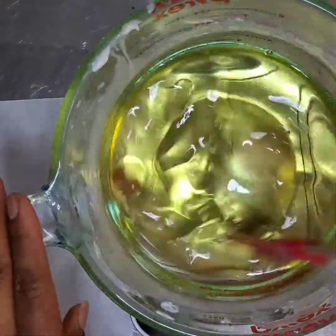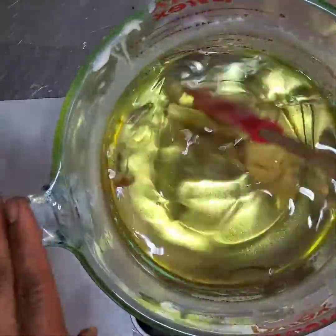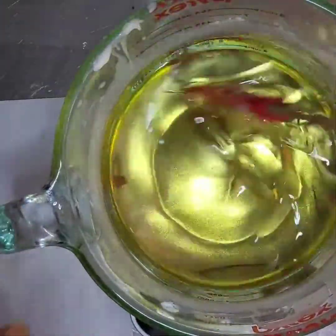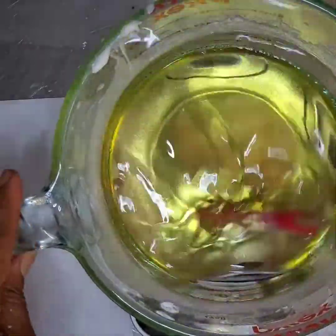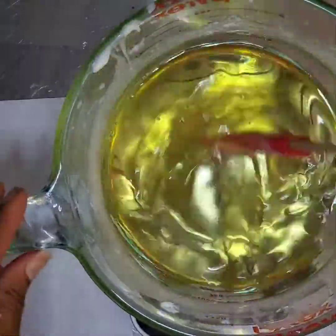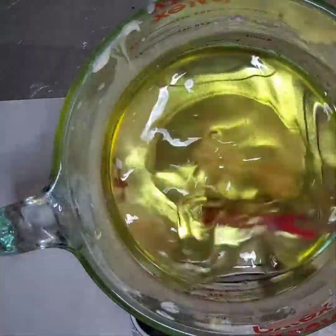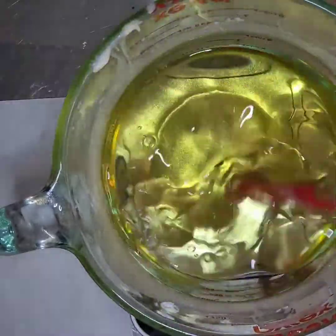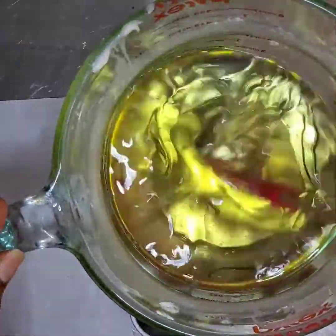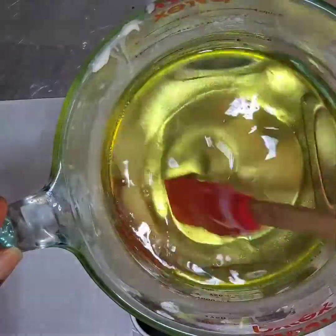What I also do is if I have frosting left, I'll save it for a later date until I make that same wax melt or something I can use it for again. I will melt it down and re-whip it, and it still works exactly the same.